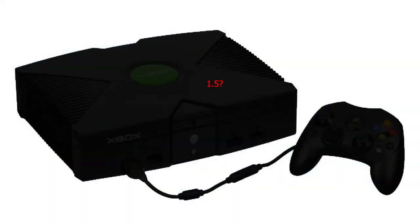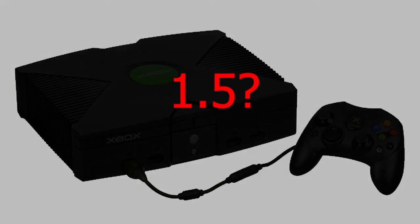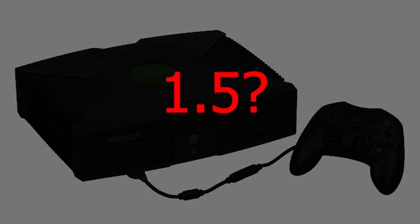You might be asking why I didn't cover the 1.5 Xbox — well, it's because I don't believe it actually exists. I looked up this revision and I can't find any information on it apart from people questioning whether it exists or not. I'm going to guess that it never really did exist, but if you can prove me wrong, send me some screenshots — I'd love to see it.